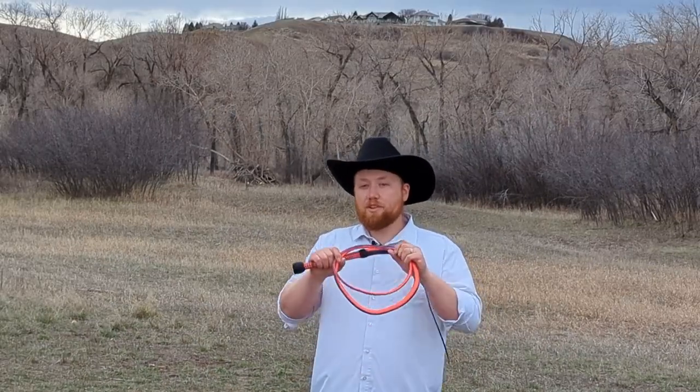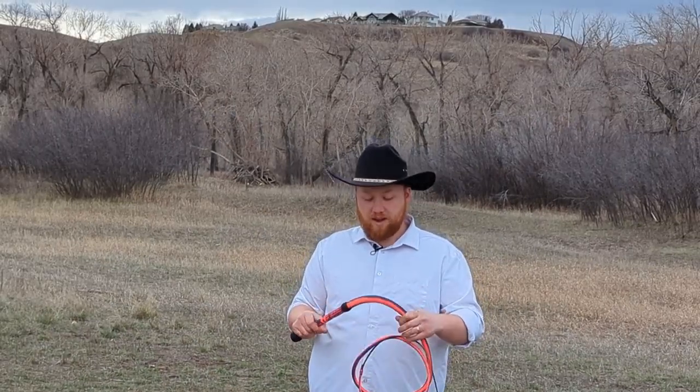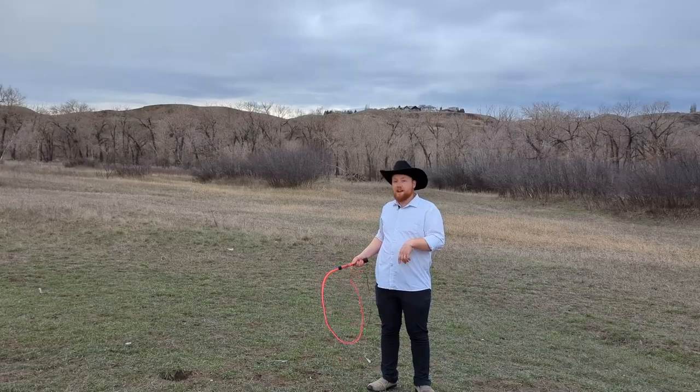Let me know in the comments below what you guys think of this whip and which YouTuber I should send a whip to next. Until next time, happy cracking.